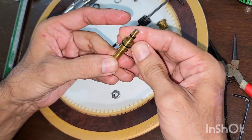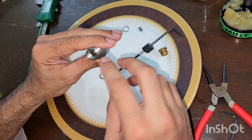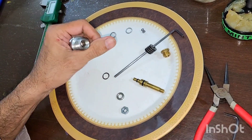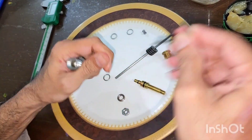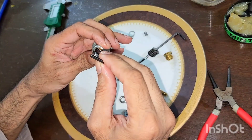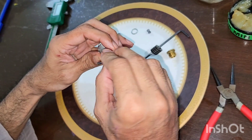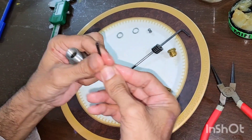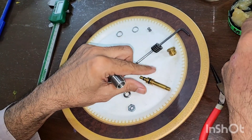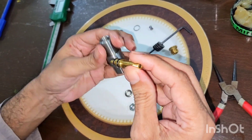Now we apply a bit of silicon oil inside where the piston will move up and down, and a dab of grease on these o-rings.